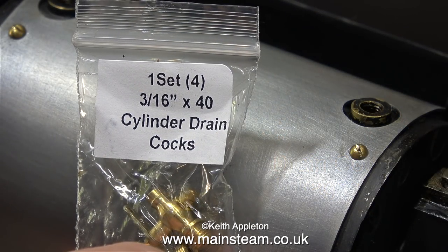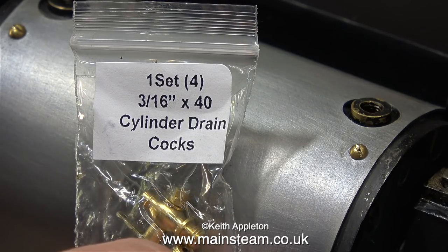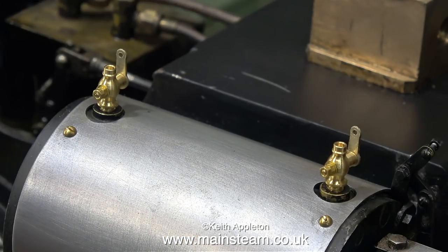Here are the set of draincocks I'm going to fit. This is the second set I bought because I lost the first set, but I'm sure one day in the workshop they will turn up.